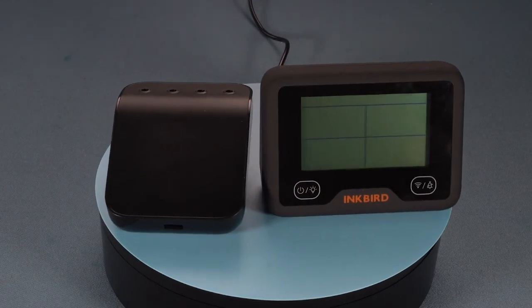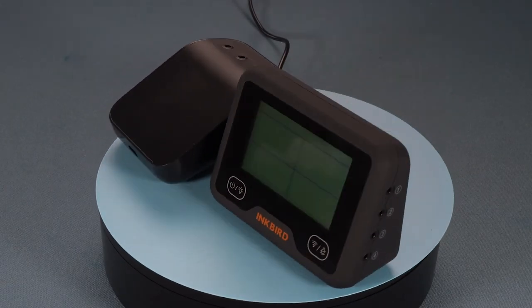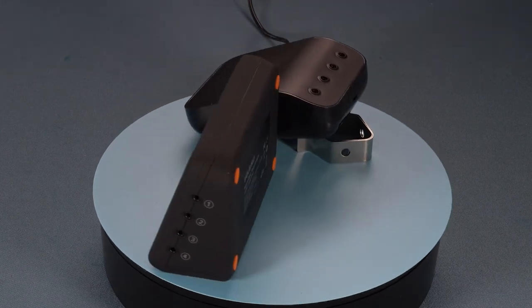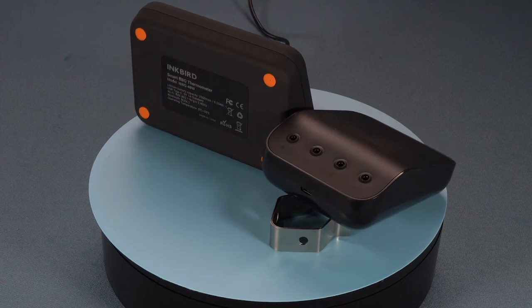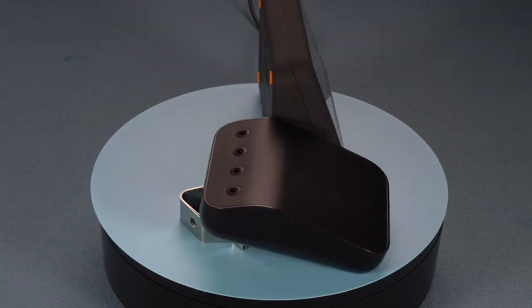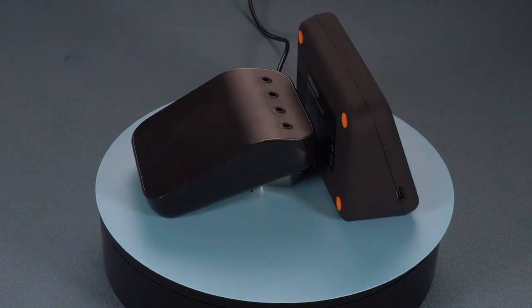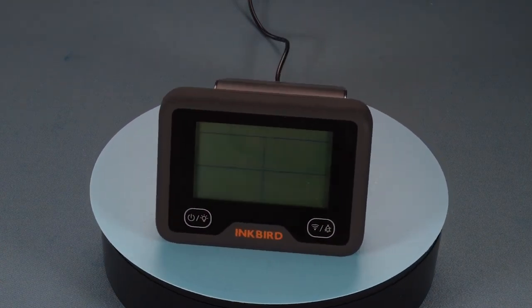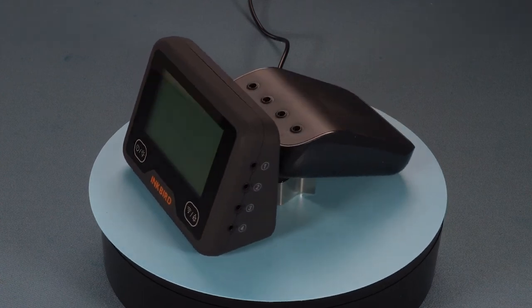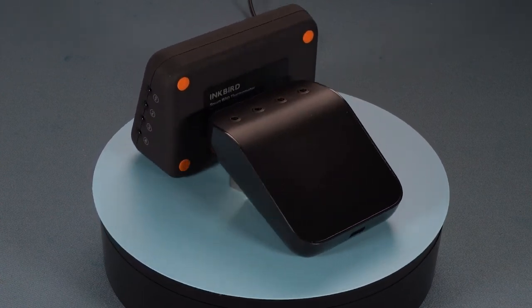The Inkbird IBBQ-4BW is another dual probe thermometer that has both Wi-Fi and Bluetooth, and is definitely a thermometer that you should consider, as the price is slightly lower than the Weber Connect and it comes with all four probes. It will probably come as no surprise, but the digital display on the transmitter of the Inkbird also displays much more information than the Weber Connect.